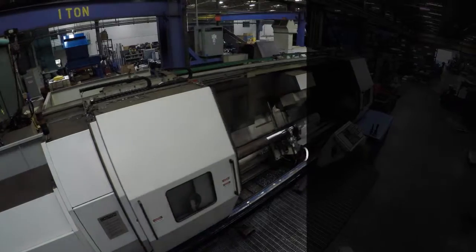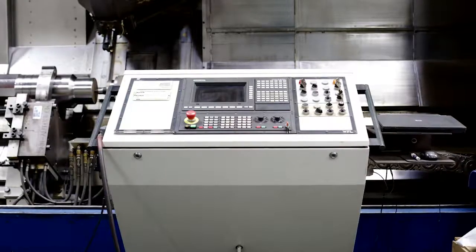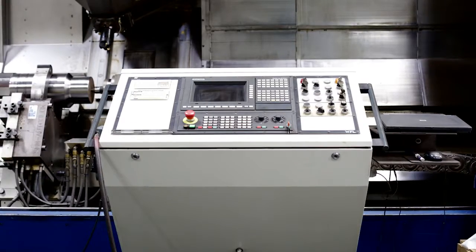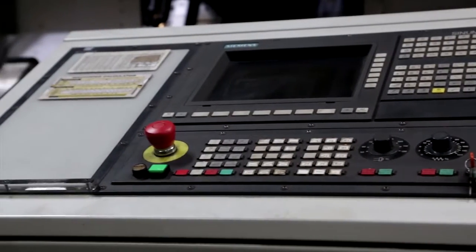This is a WFL M60 turning, boring, and milling center. It is fitted with the Siemens CNumeric 840C control. This is a 5-axis CNC milled-turned machine.